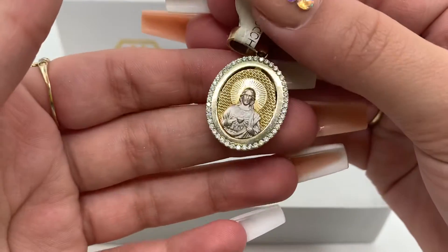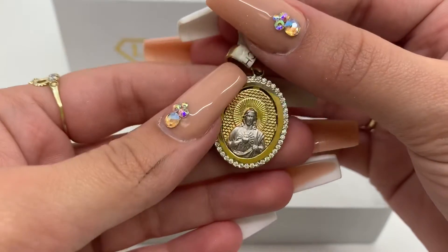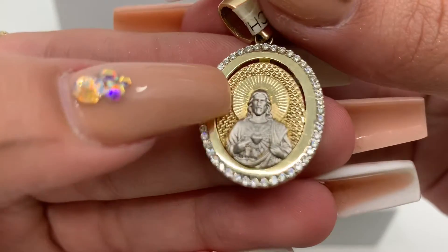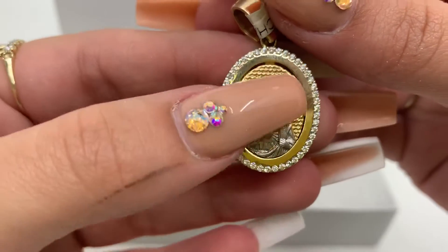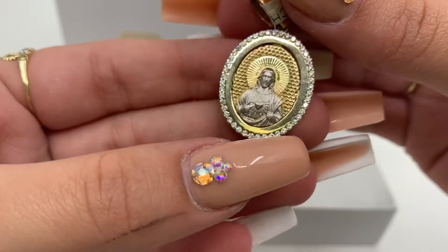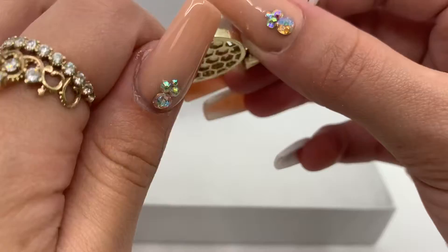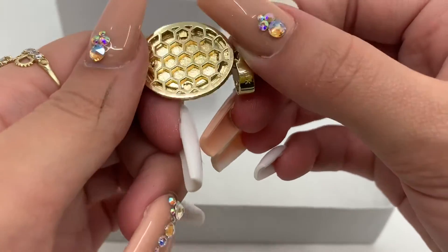Today we have here a Jesus Christ pendant. As you guys can see, this pendant is two-tone — Jesus Christ himself is white gold, while the entire background is yellow gold. This pendant has zirconias all over the border and is an open back pendant.